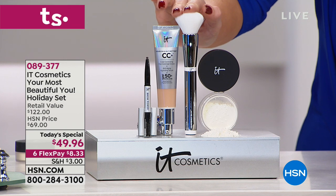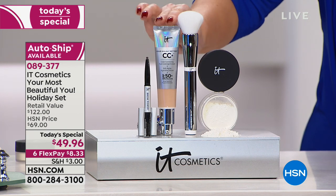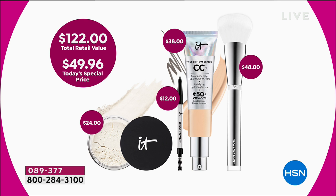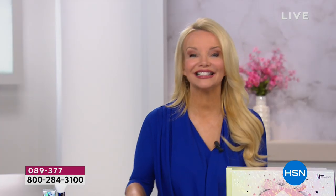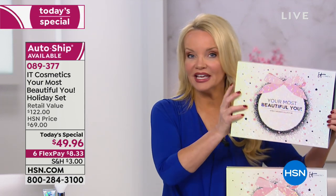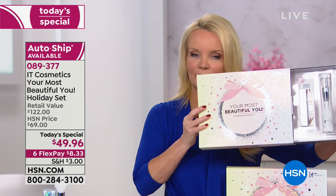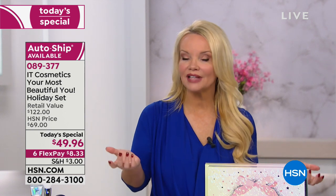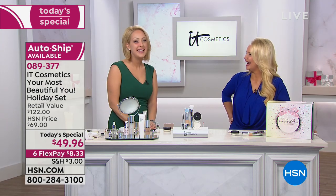You're getting the $48 brush — for a dollar more, you get your $38 multi-purpose CC cream, your $24 Bye Bye Pores translucent powder, and your $12 brow pencil, basically for the price of the brush. Let's show you exactly how this works. Desiree just took half the Today's Special off her skin so you can see that darkness under her eyes and the discoloration. She's going to take the CC cream — one pump on the back of her hand — then use the CC Perfecting Brush for application.